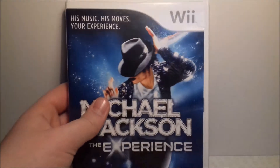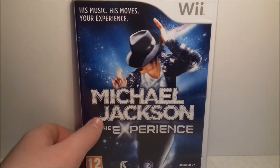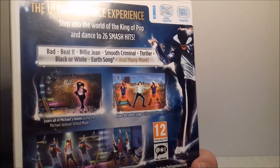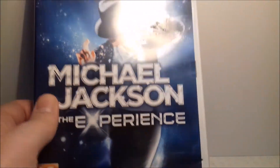There are a lot of dance games for the Wii, and if you know me you know that I absolutely love Michael Jackson. This is Michael Jackson: The Experience — it's an okay game, basically just dancing to his songs, similar to Just Dance but with Michael Jackson songs. It's good for parties.